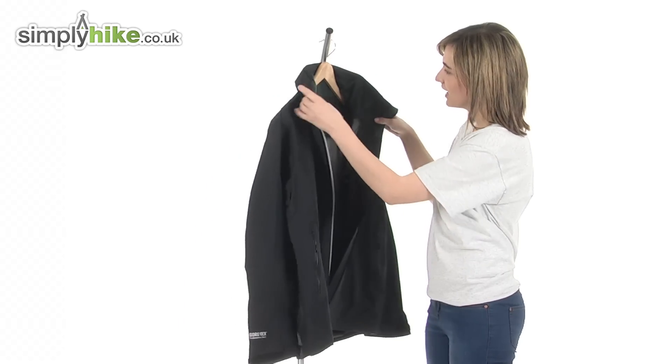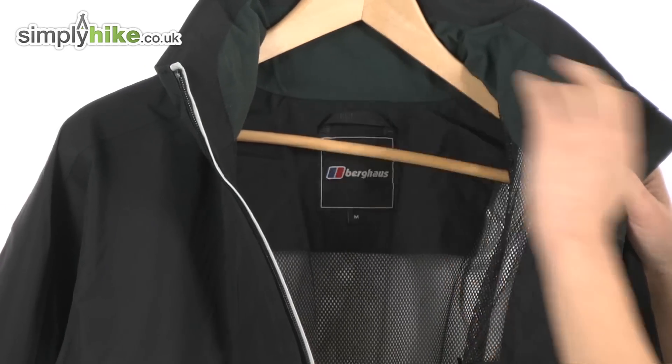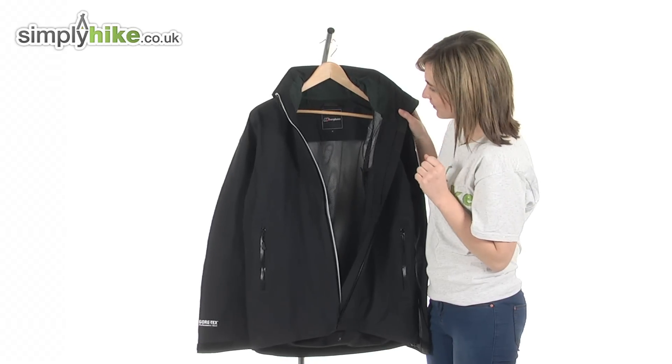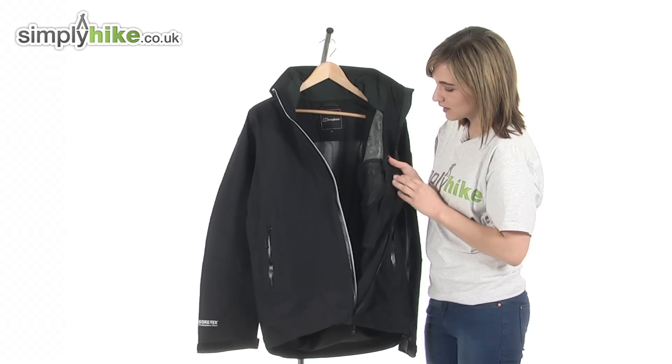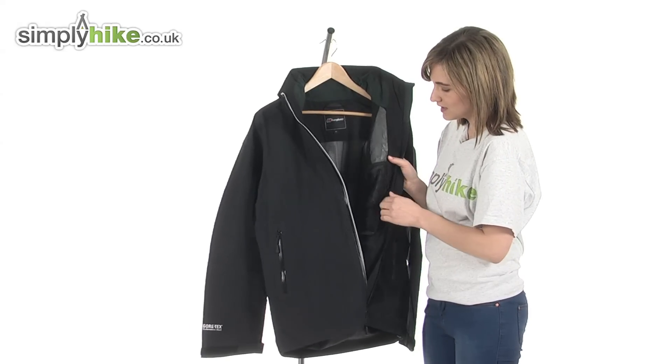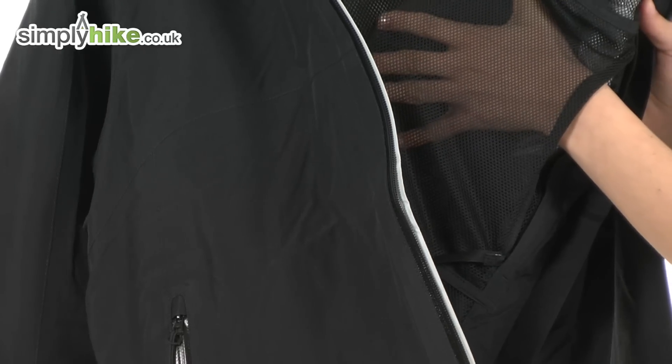Taking a look on the inside of the jacket, all the way around the collar there's an incredibly soft brush material, which is a lovely touch. The lining itself is lightweight mesh, so it's breathable and will keep you incredibly comfortable. They've also included a large internal security pocket — it's mesh-lined so it's very easy to find things, and perfect for your valuables.